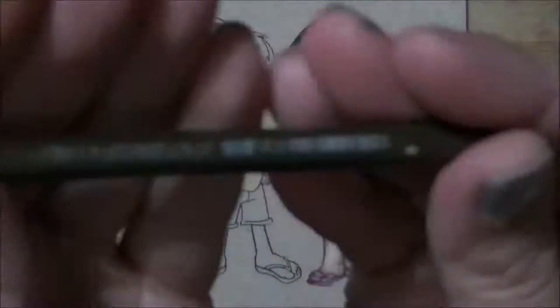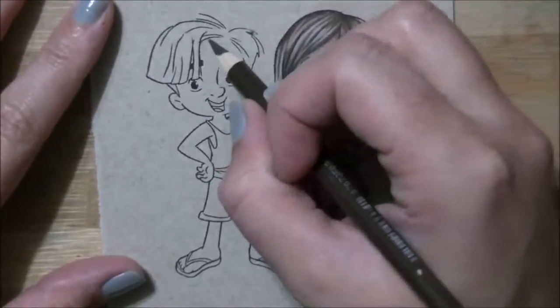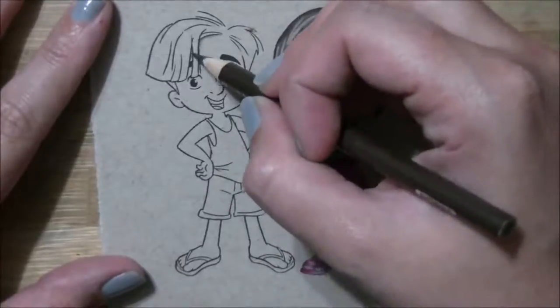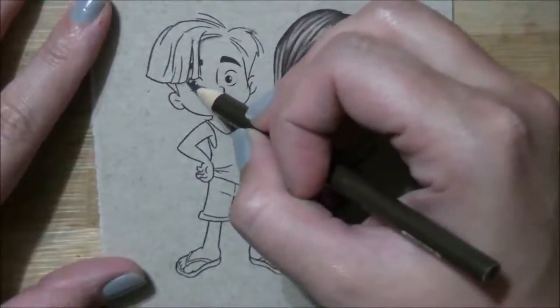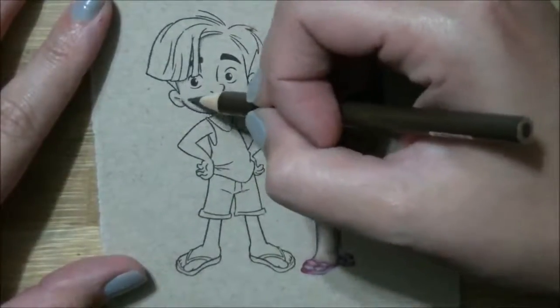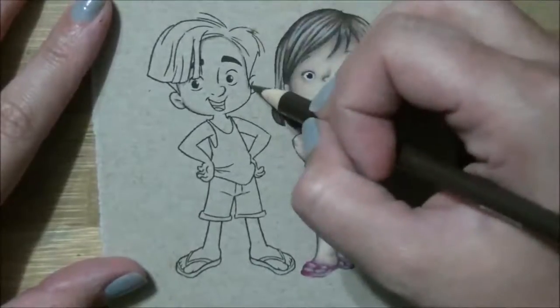Hi everyone, Jesse here from jessebanks.com and welcome back to another tutorial. In the last one where I colored the girl, I sped it up a lot and a lot of people wanted it slower. For the boy I've slowed it down quite a bit — it's only about two times the original speed, so we're at almost a half an hour video. I hope you guys enjoy it.